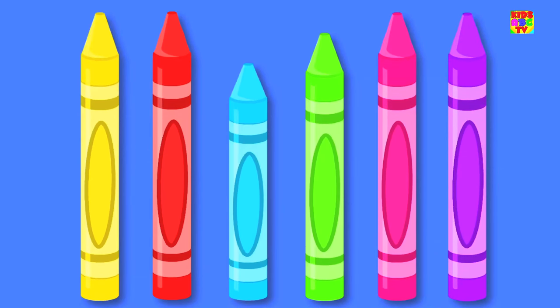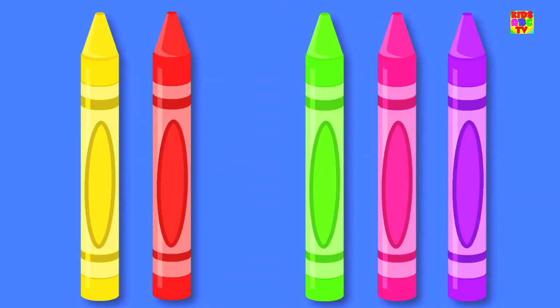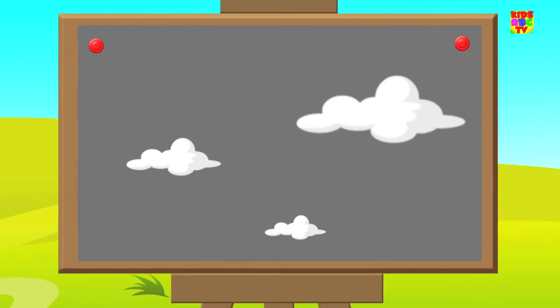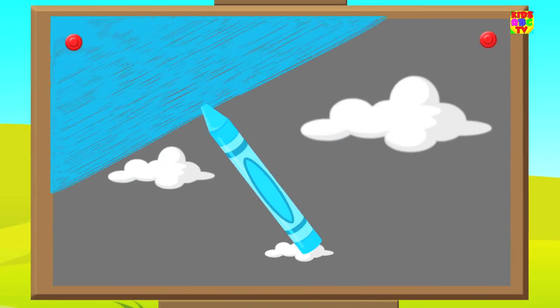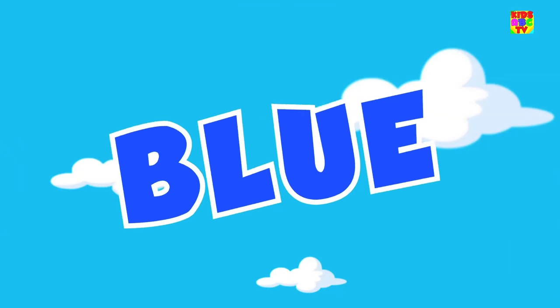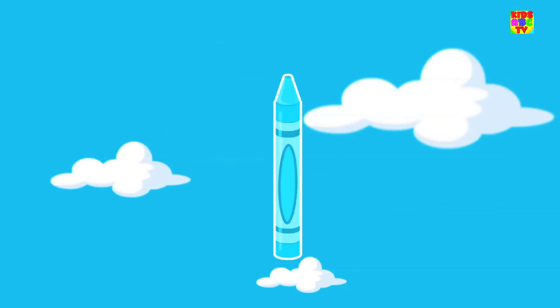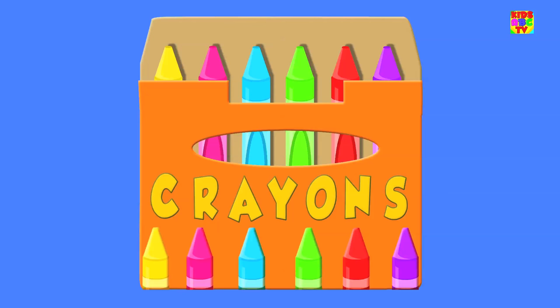Come let us pick a color. Look, we've got the color blue. Put the crayon to paper and paint a beautiful sky. It looks so pretty, don't you think? Don't you love the color blue? It's just one of the colors in our crayons box.